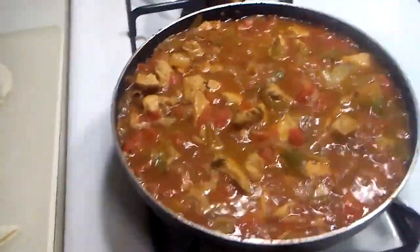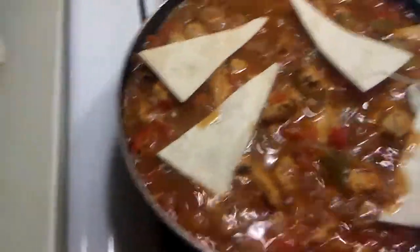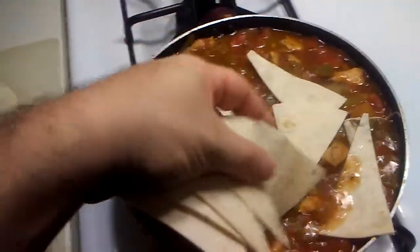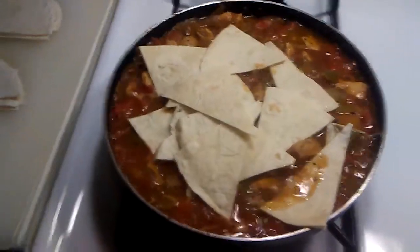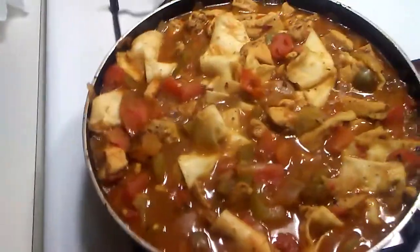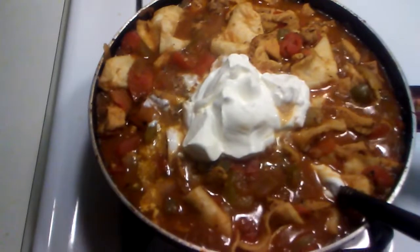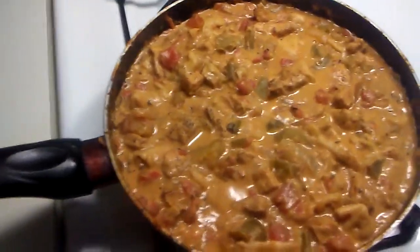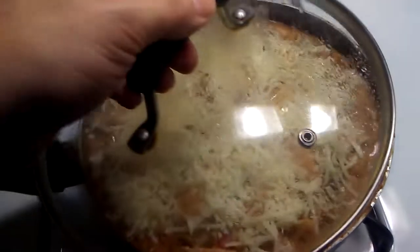Look at that simmering up, smells really delicious. Let's start adding the tortillas. Sorry if I'm being a little sloppy. We're gonna add the rest of that and mix it up. We are going to add our sour cream. We're gonna let that cook up. And then we're gonna add the mozzarella. Let's add the mozzarella cheese. We're gonna cover this and let that melt.